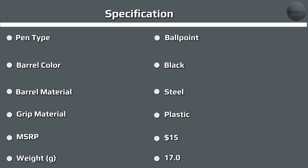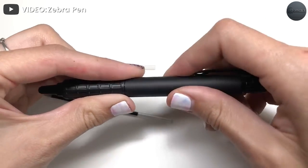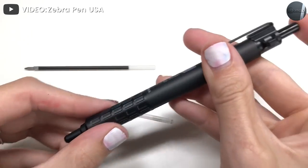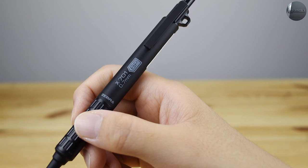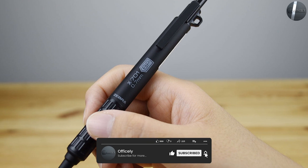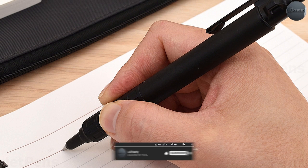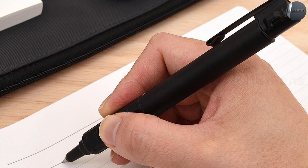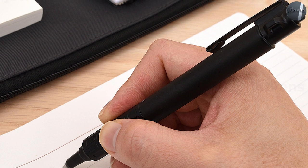The X701 is considerably wider than the F-line. It has an ink pressure mechanism, and it has a non-reflective matte black paint job that gives it a tactical look and feel. The X701 has a few significant additions to the F701 as well, including a lanyard clip at the top of the pen, so it can be hung around your neck or from a backpack, making it considerably harder to lose.